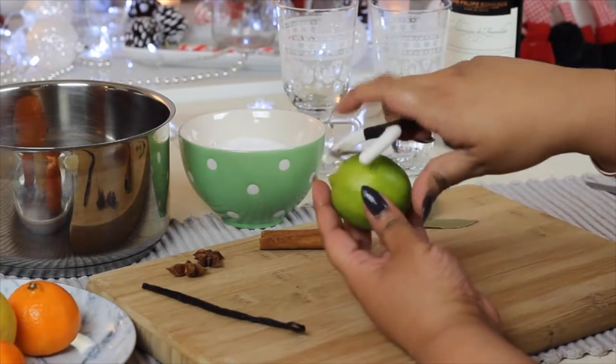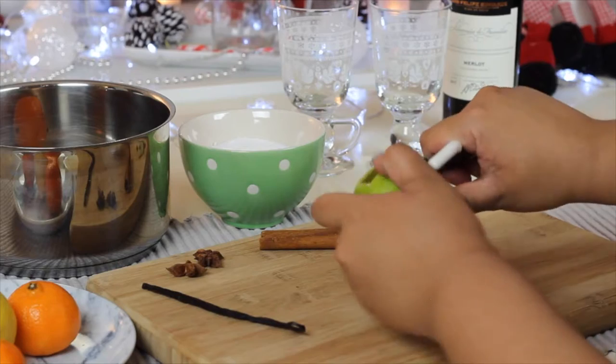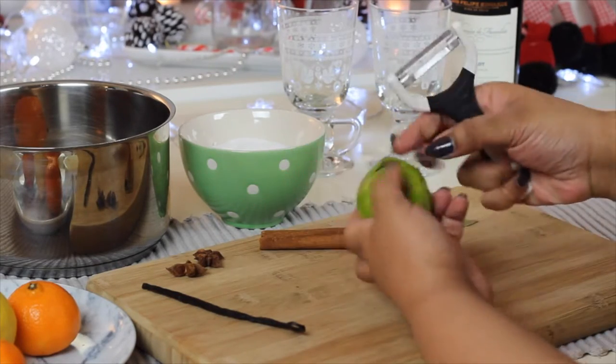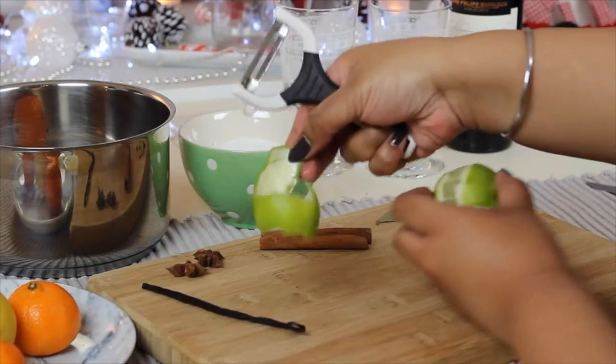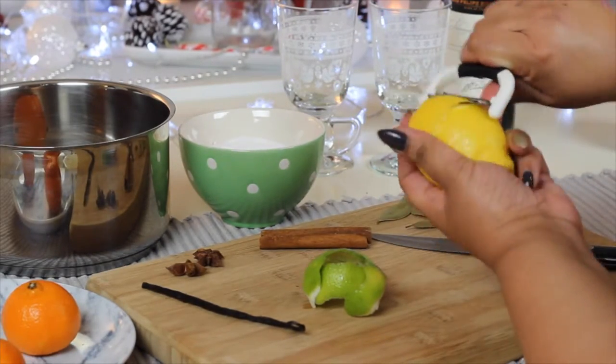Using a speed peeler I'm just peeling off all the skin off the lime, the lemon and 2 or 3 of the clementines. The method that you use for this is entirely up to you — you can use the lemon zester if you want, but I didn't have one to hand.